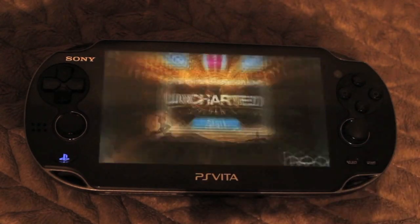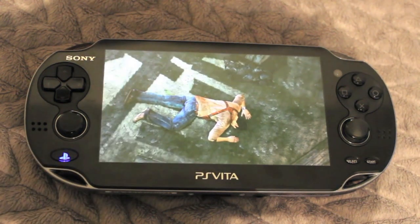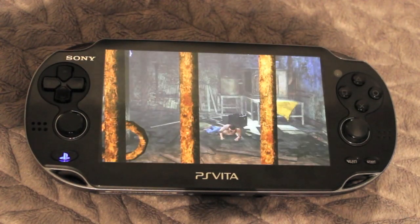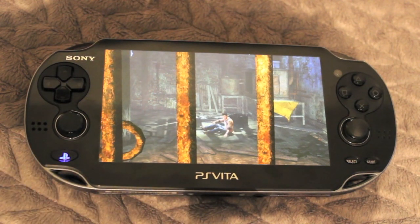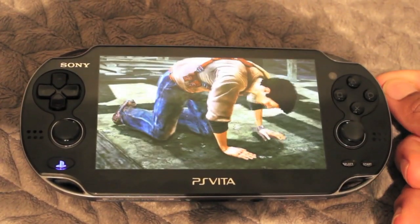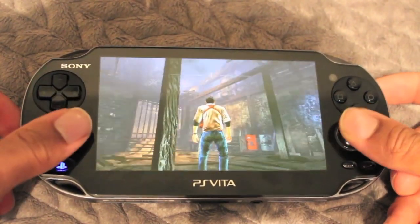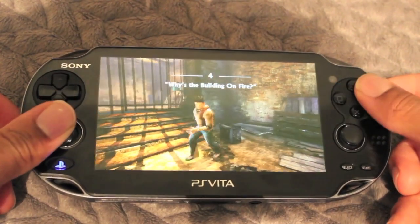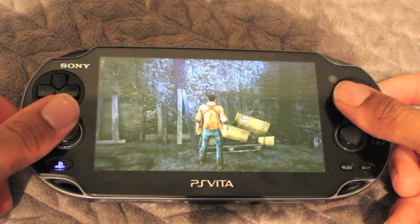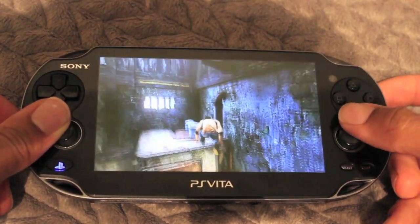Now let's get to the main point of this review: video games. Video games are excellent — they look fabulous, though that depends on the game you're playing. For example, here we have Uncharted, which is probably one of the best games out for the PlayStation Vita. This game plays really well, and games in general play really well. You will not be disappointed by the graphics, the gameplay, or how smooth the controls are. I have nothing negative to say about the gameplay or the availability of content for the PlayStation Vita — there are a lot of games out there to play.